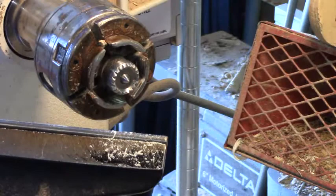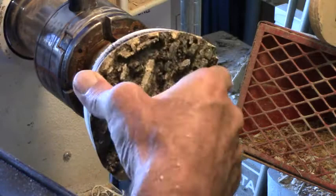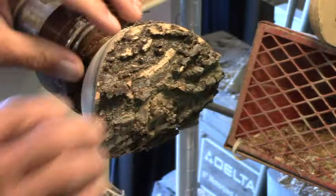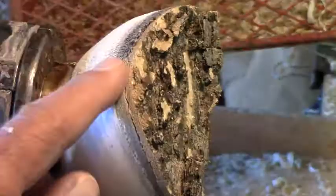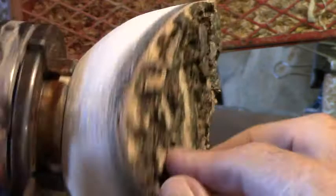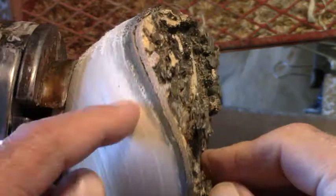Out with the tailstock, we'll get rid of the spur center. Notice my tenon is short enough that it's not going to bottom out in the chuck. We'll tighten that back in. Now I see I may have a problem with this bark — it's already coming loose. So we may not be able to save the bark on this one. This side looks fine, but we get around to this side and it's coming loose.